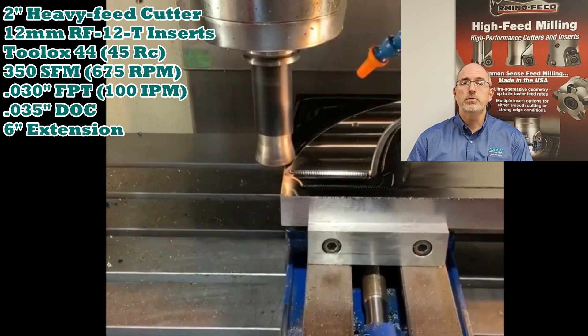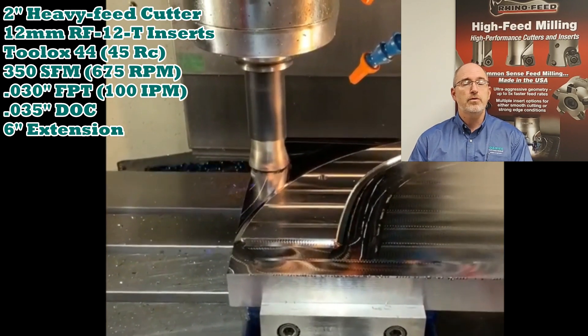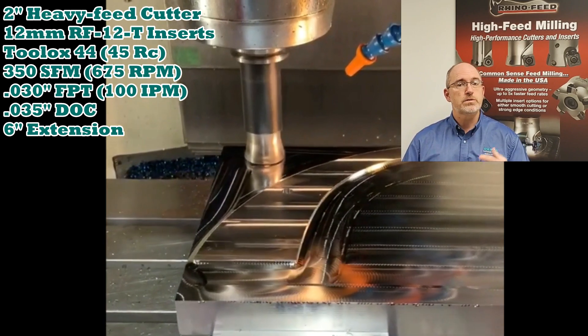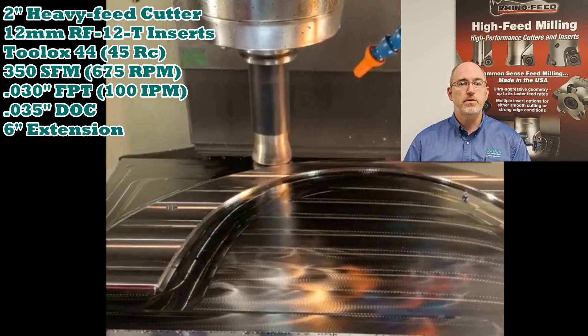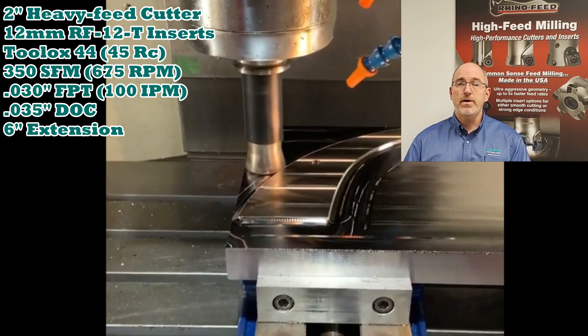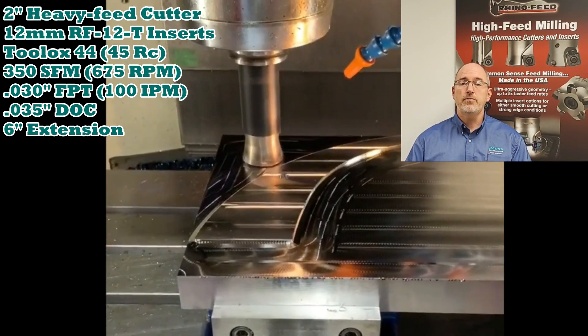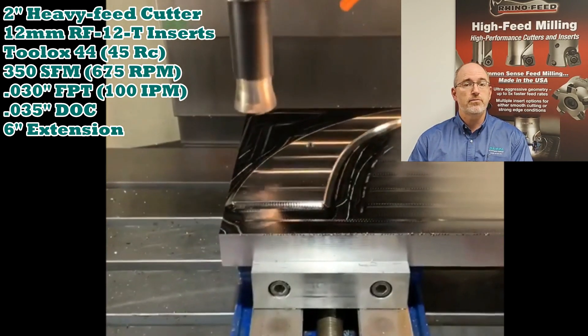Scott set them up with Dapra's two-inch heavy feed cutter and used the DMK30 GLH grade, which is our toughest. They started the cut at 350 surface feet per minute or 675 RPM, a 35 thou depth of cut, and a 30 thou feed per tooth, which translated into 100 inches per minute for a feed rate.